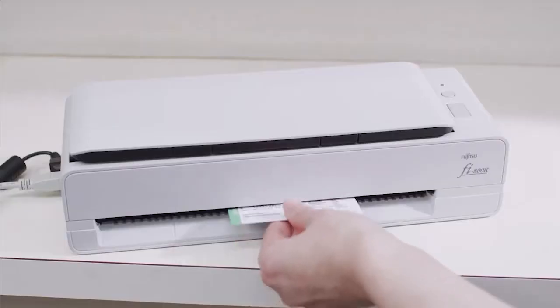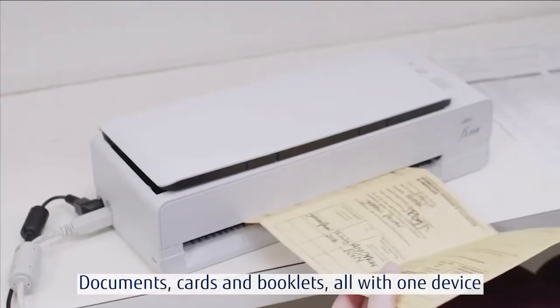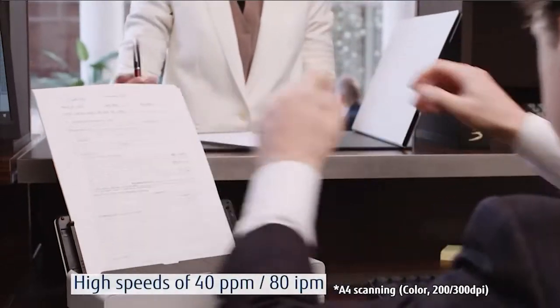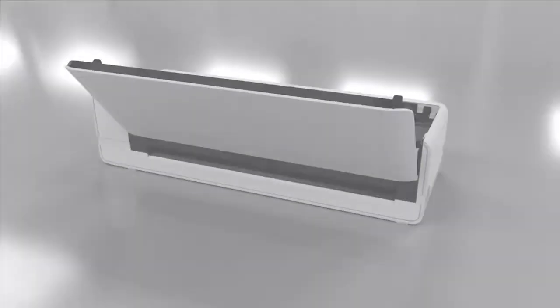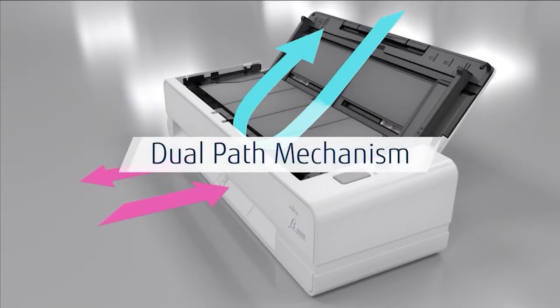The Fi800R makes customer service easy with its compact size and robust ID scanning. Satisfy all of your scanning needs from plastic cards to booklets with one device. Fast scanning at 40 pages per minute and simple operation help deliver a great customer experience and make staff more efficient.